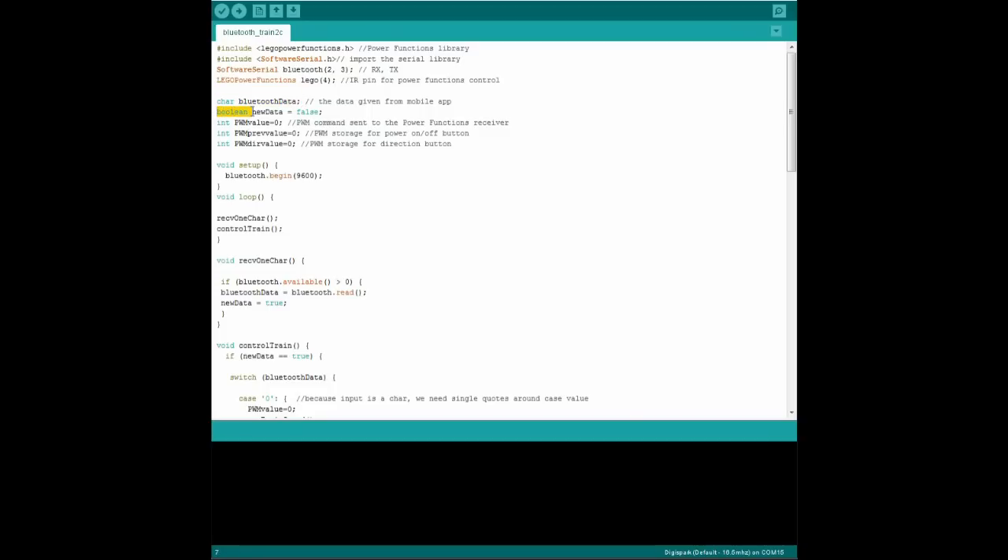We have a Boolean — which means true or false — to check if we got any new data from the Bluetooth receiver, and we've got three variables to check the train speed and direction, which I'll explain later. In the setup, we declare that we want to start reading the Bluetooth, and in the loop function we call up two other functions: one to read the Bluetooth value, and the other one to process that value to control the train.